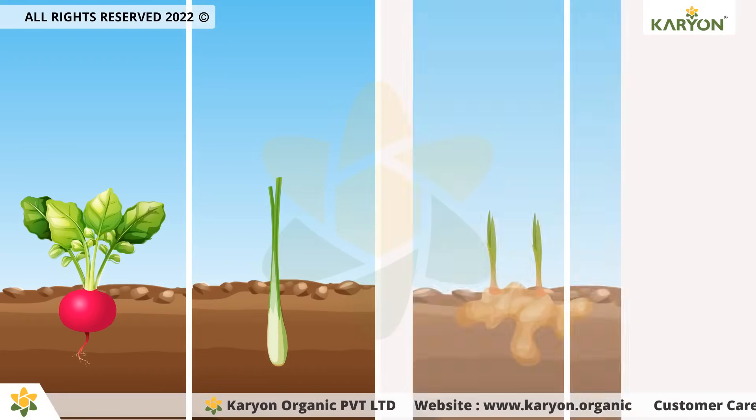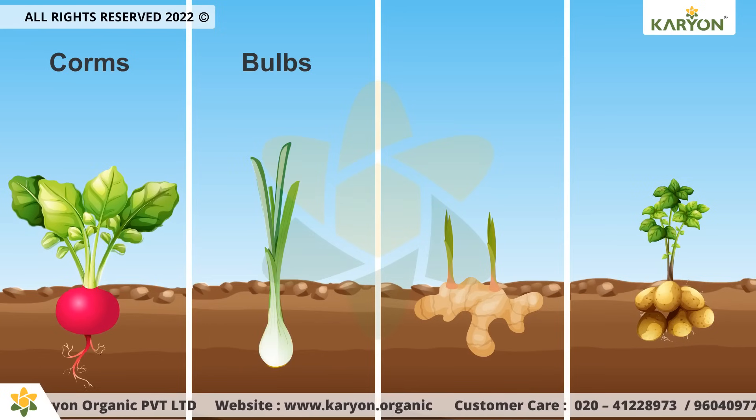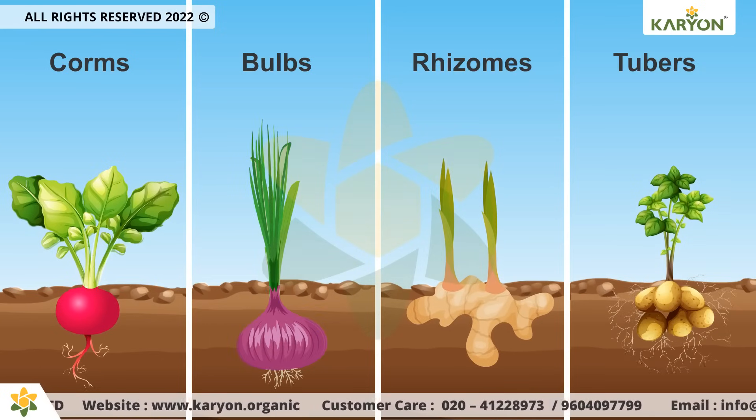It provides strength to the plant during the development of corms, bulbs, rhizomes, and tubers to enhance healthy root development.